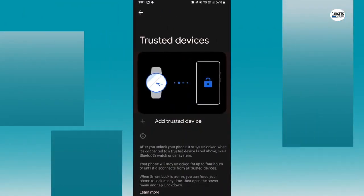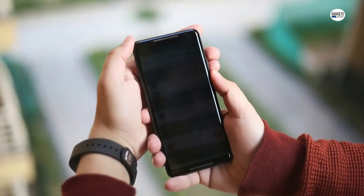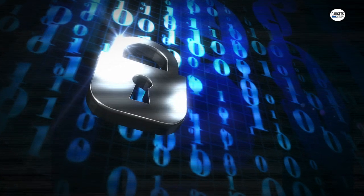The last one is Trusted Devices. When your phone is always in your control, you can instruct the phone to bypass the lock screen whenever it is connected to a particular Bluetooth device, such as a smartwatch or a headphone.